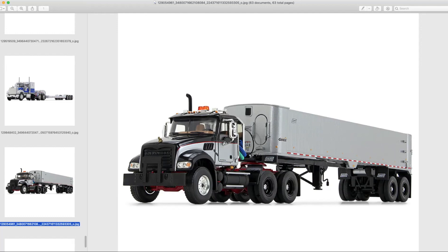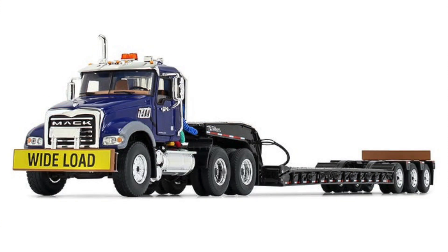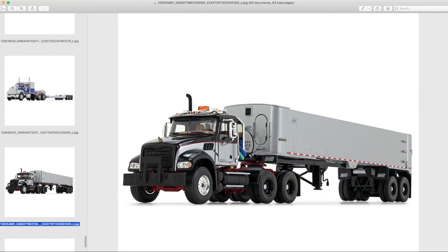Now that you bring up the lowboys, they're also offering the Talbert lowboys with the Mack Granites once again. While there's a lot of nostalgia there, it's great to see more transport for all the equipment that's coming out.